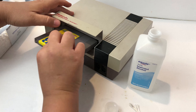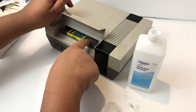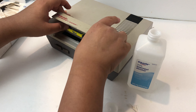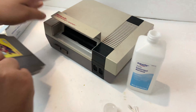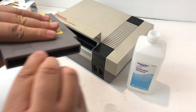You're going to insert the cartridge, then remove it and reinsert it — do this a couple of times. The whole reason for this is to get the pins in the NES to soak with the alcohol, and that's going to act as a cleaner. Basically, you're using the NES cartridge as a cleaning cartridge.